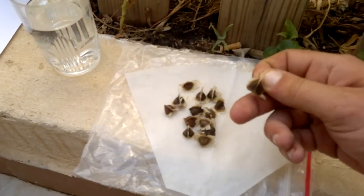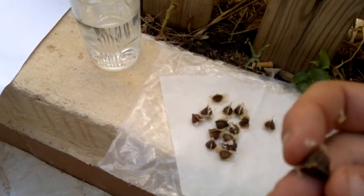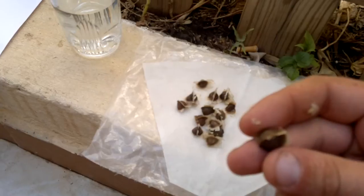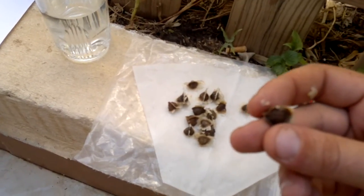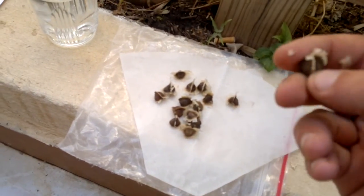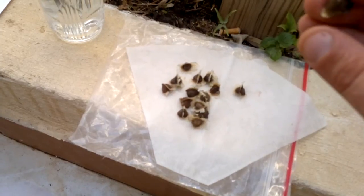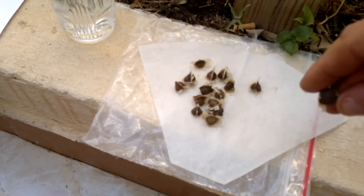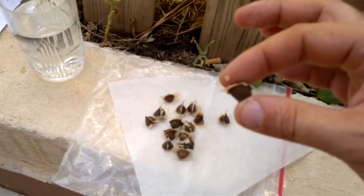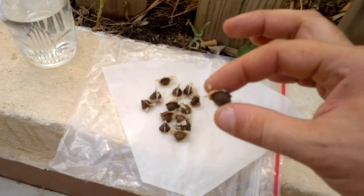Some people say you should peel the seeds and expose them, but I would say that's not actually a good idea. When these germinate, some people ask: which side is the shoot, which side is the root? The shoot looks almost like a pea when it germinates — it will get either the root on one side or the shoot on the other. So I would plant the seed on its side and it will find itself. Don't plant it too deep — plant it fairly shallow, maybe just one seed-width down in the soil.